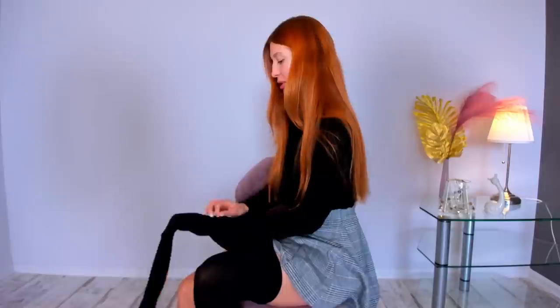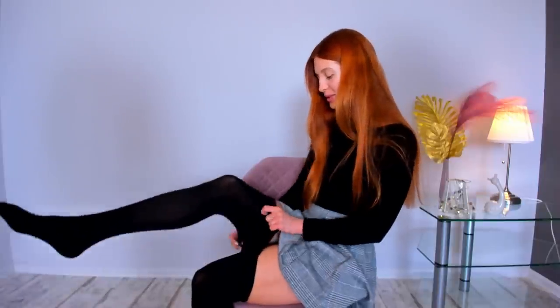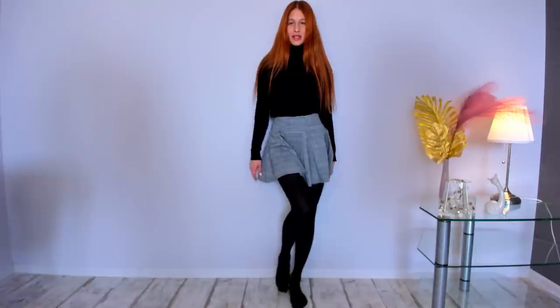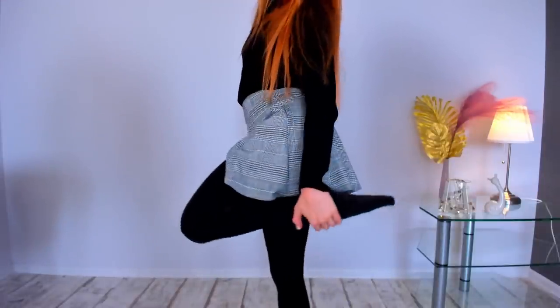Do you like black stockings or black pantyhose? I think it's a great choice for winter. Here they are — I think it looks very good. Nice, cozy, warm, nice on my skin, and suitable for a cozy walk.